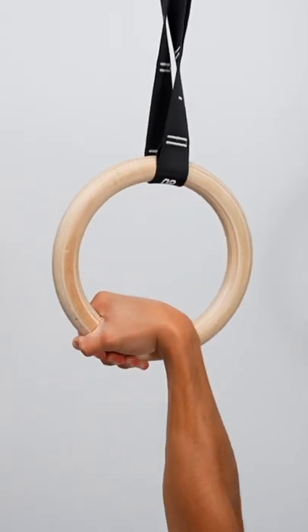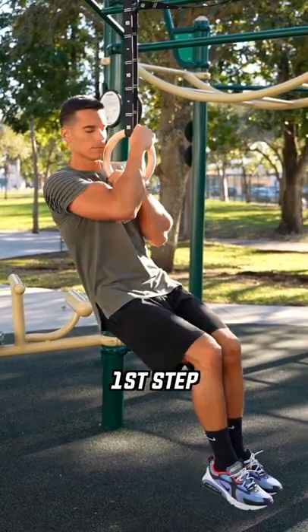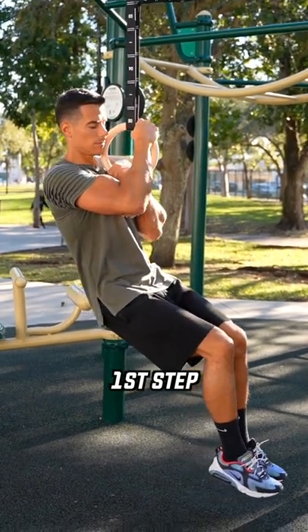I'll show you five simple steps how you can reach the perfect false grip. The first progression is really gentle — you need to do the false grip with one hand while your other hand assists with a normal grip.